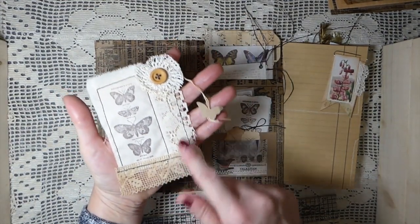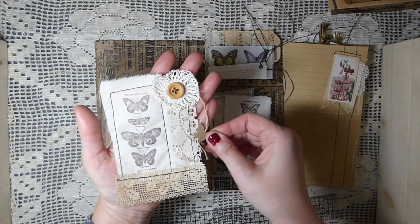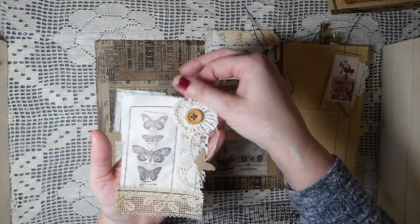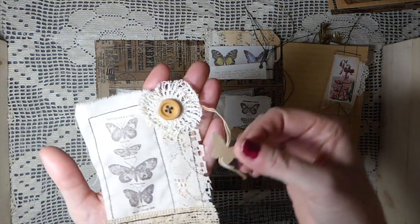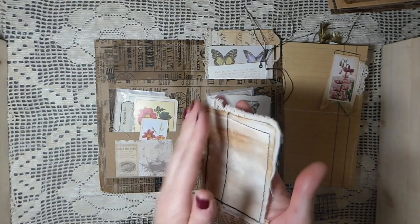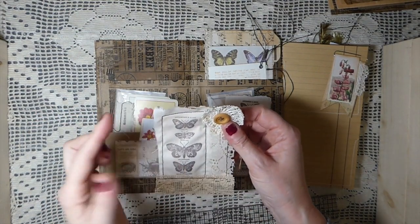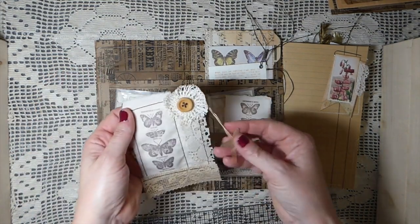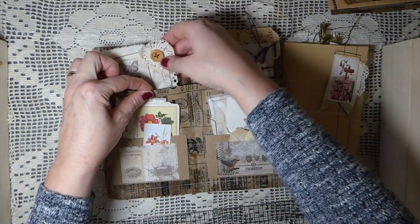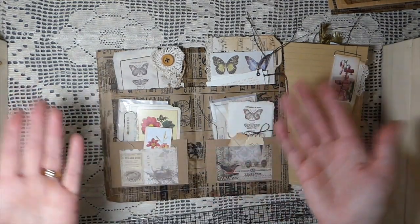With the added lace - this is vintage trim I've recently purchased, it's old but I wouldn't fully classify it as vintage, it's got a little yellowing to it. Then I've done some stamping on cotton muslin, and this is a piece of an old doily with a little button stitched on. I've cut out little butterflies and added those to the strings from the teabag. This stitched piece serves as one pocket - you could glue it down or have it floating, it's up to you.